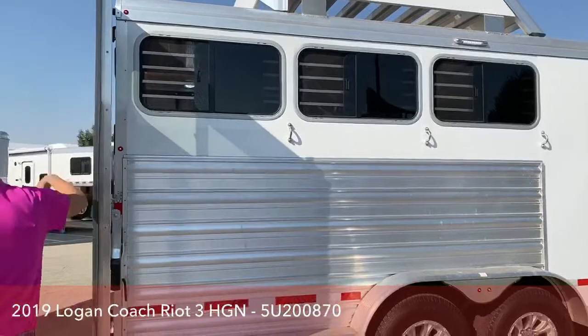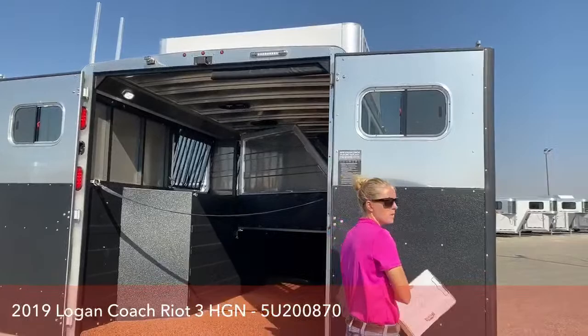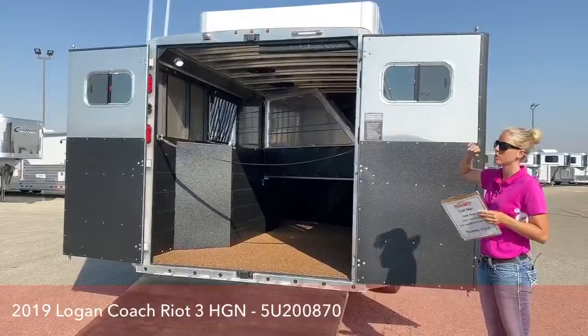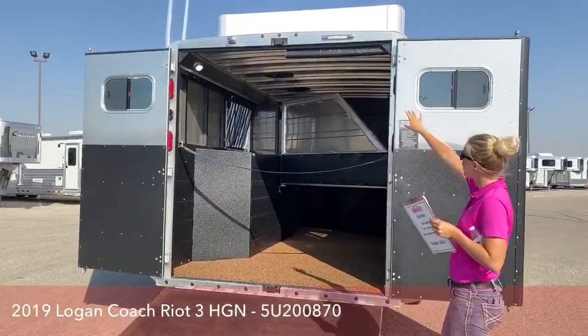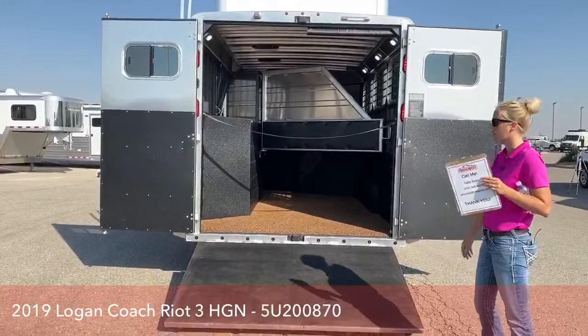One upgrade I really like on this Riot trailer is the windows in the rear doors. Keeping horses cool going down the road is one of our biggest challenges, and having these big windows on the rear doors lets air move all the way over the tops of your horses so they stay nice and cool. There's also a load light up above with lights on each side — it makes it very easy to load horses in and out. They're not having to jump into a dark trailer, which can be very scary. Horses are prey animals, so having it nice and bright makes it more inviting for them.